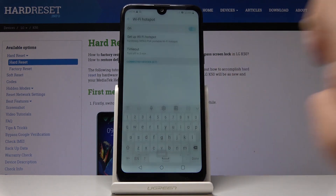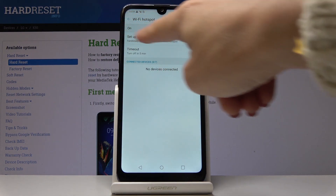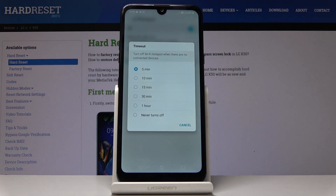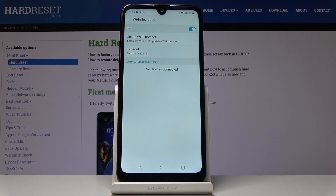You can set the maximum number of users — you can pick up to ten users. I'll pick seven, for example, then click Save. You can also set a timeout: click on Timeout and select the period of time after which your Wi-Fi hotspot will be automatically switched off — for example, 30 minutes with no connected devices.